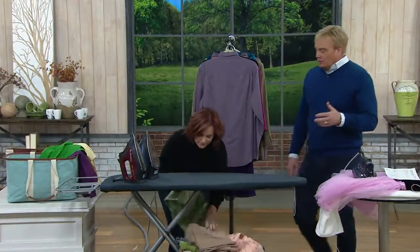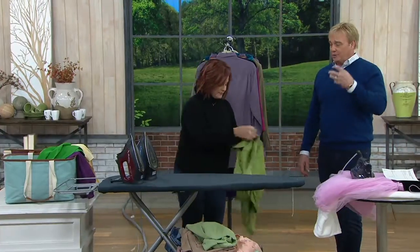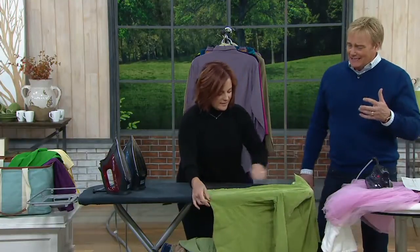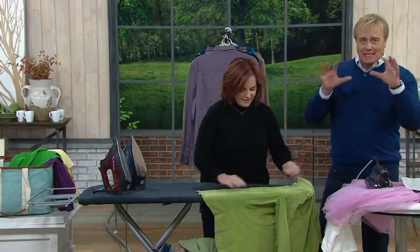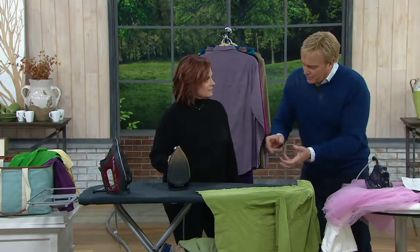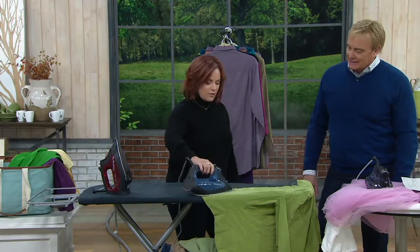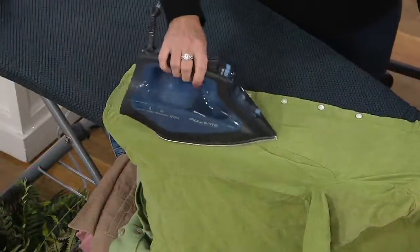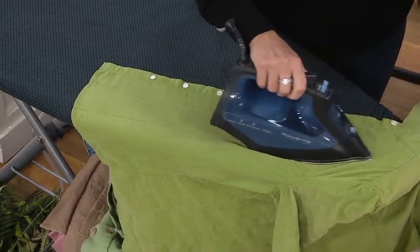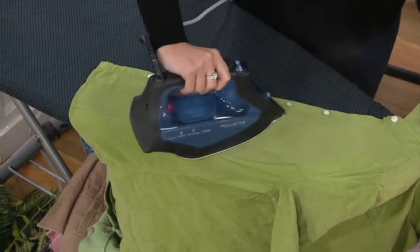Can I blow your mind? Most Rowenta irons are $70, $80 bucks. This is almost the most powerful steam available. They make their own pumps, their own systems — this is the vertically integrated Rowenta, all the time. You'll never have to worry about a temperature dial. How long does it take to heat up? 30 seconds. So what am I ironing right now? That looks like corduroy. You can't iron corduroy with most irons — it creates a nap, it makes it shiny. Not this iron.